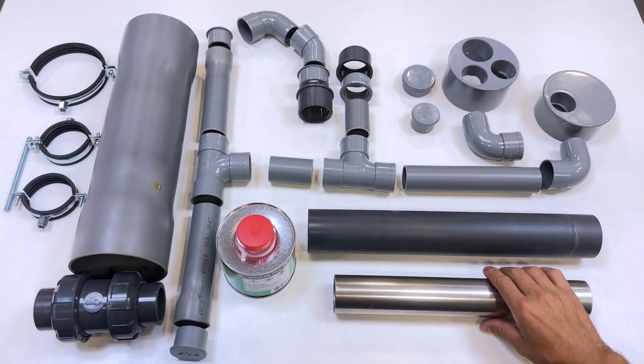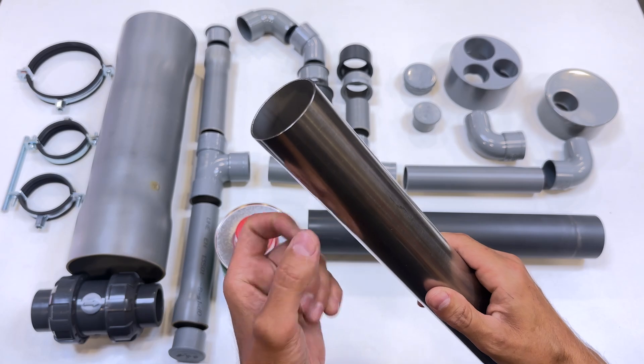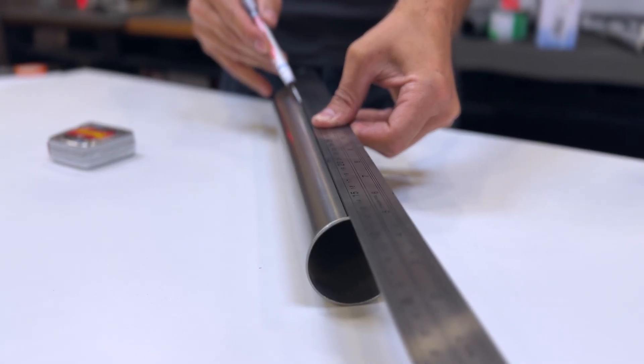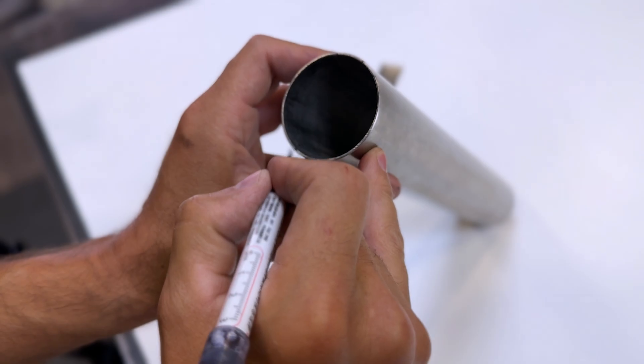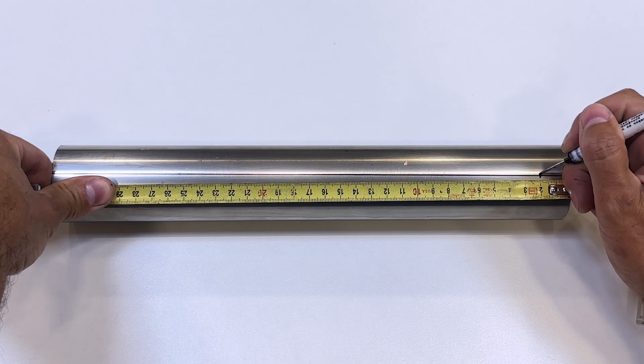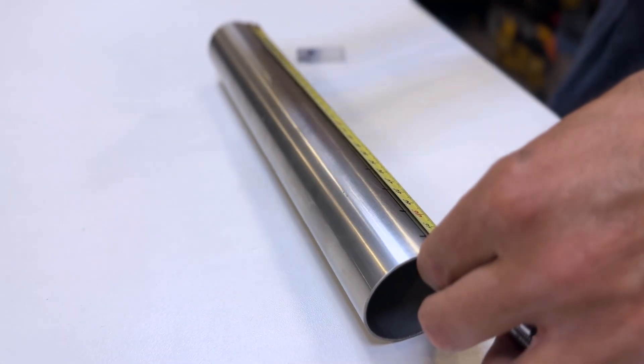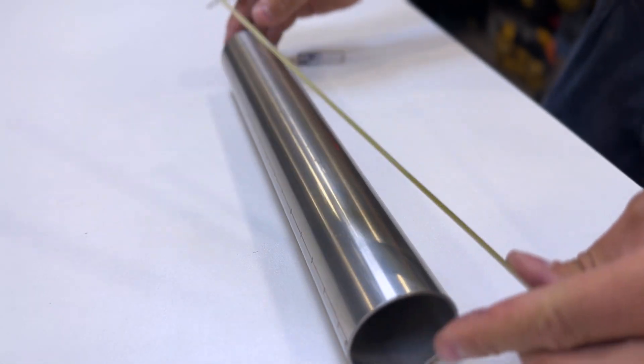Here are all the parts we'll need to assemble our high-flow hydraulic pump. This stainless steel tube measures 50 mm in diameter and 332 mm long. We must draw two opposite longitudinal lines on the surface of the tube. On each longitudinal line, we will make marks every 20 mm.